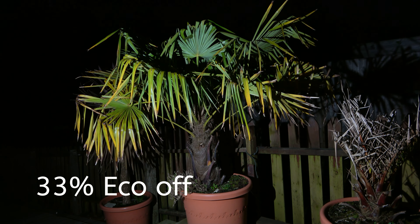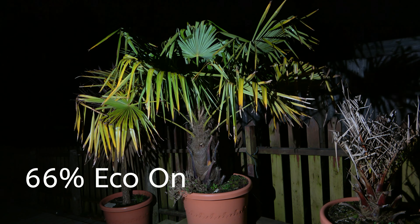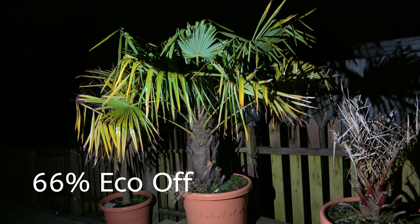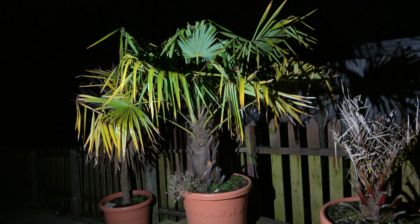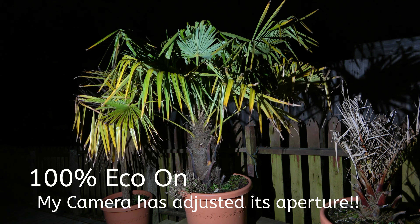The RC60B is a small but still pretty powerful light, as you can see here at a distance of about 12 foot at night time. There are three power presets at 33, 66, and 100%, or you can adjust manually from 0 to 100% if you like.